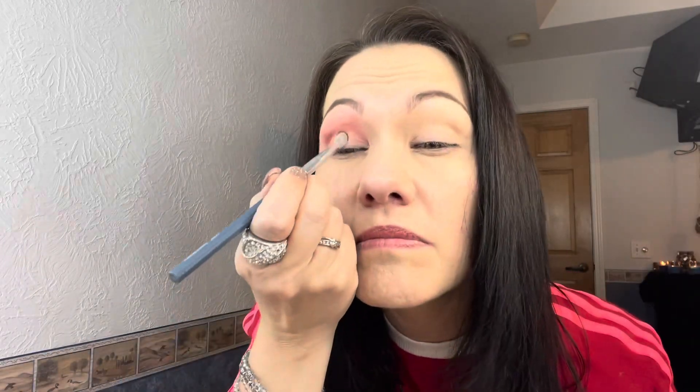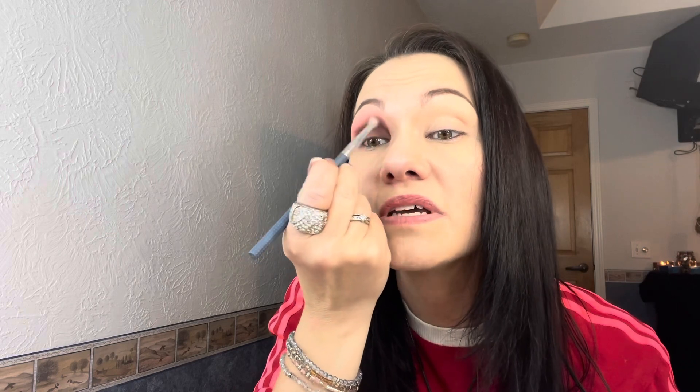I'm going to go in with this brown on my lid. It looks really dark in the pan, but it is not. I'm guessing when I blend this out it's going to fade a little. Let's put some up here too and a little more in the actual lower part of the crease — I want you to be able to see it, kind of like a gradient.